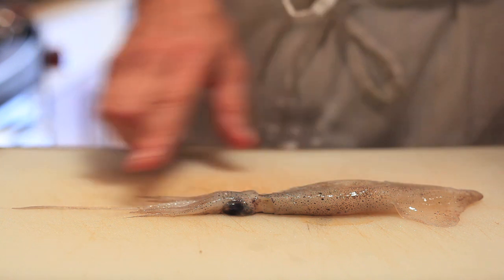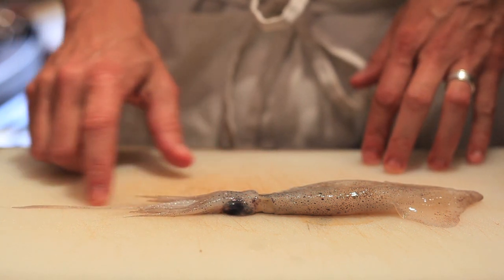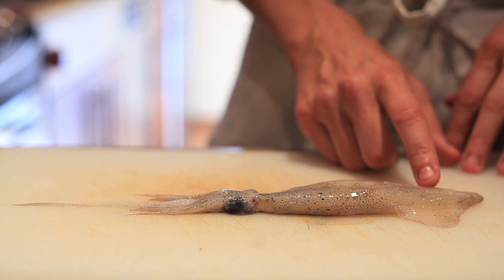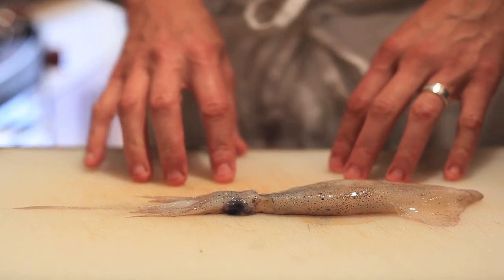I want to identify all the parts of the squid. We have the tentacles here, we have this extra long tentacle which I usually take off because there's always someone that you serve dinner to and it's like hanging off their mouth and nobody's very happy about that. There's the eye here, here's the body also known as the mantle. These are the little fins, and that's basically what you need to know.